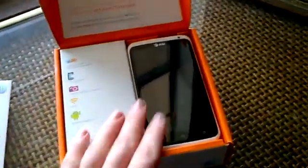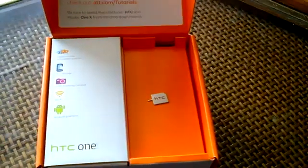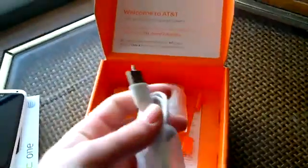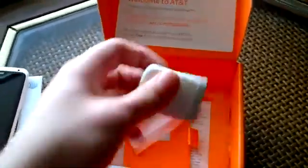In the box you get a quick start guide, the phone itself, a SIM tool, a white USB cable, and the white plug. There are also some other manuals included.